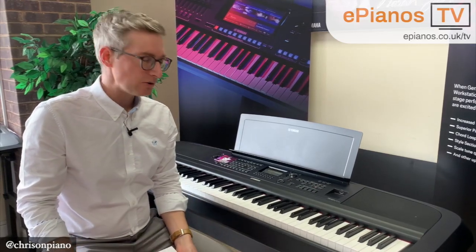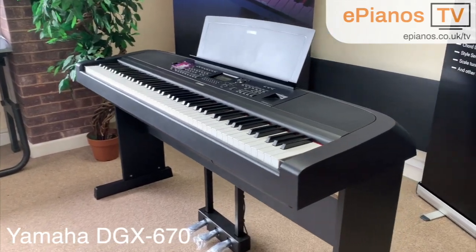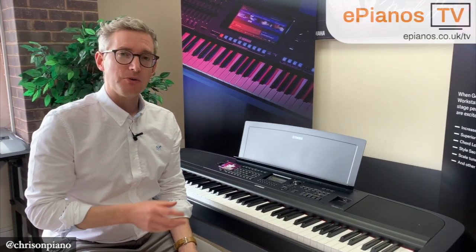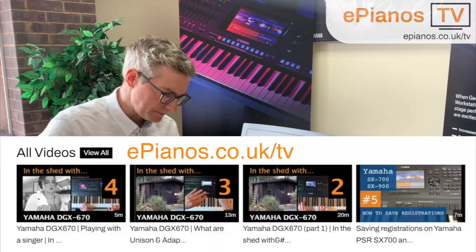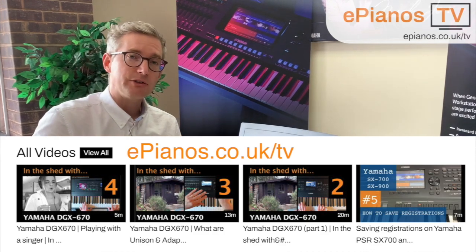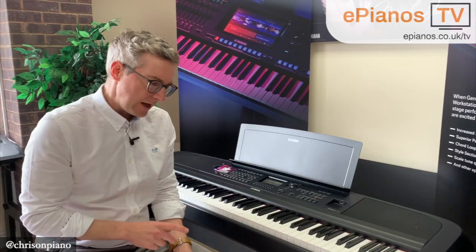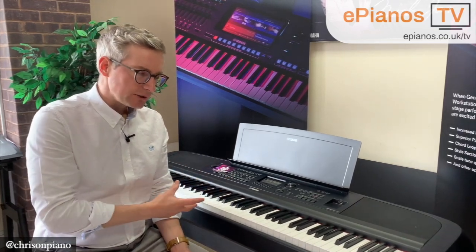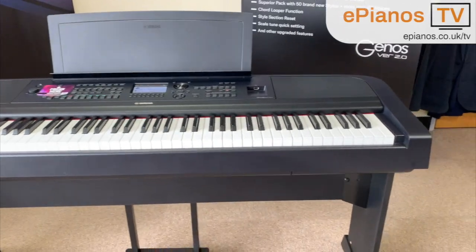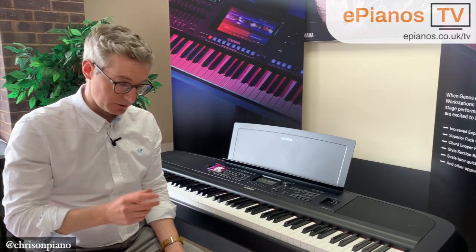Hello, Chris here at ePianos, and today we've got the Yamaha DGX670 behind me. This video is all about some important things you might want to know before you buy one. We've got lots of playing videos on this model on ePianos TV, so do go and check those out as well. But this is just a few things you might not have found in the manual, or questions you might have before buying one of these Yamaha DGX670s.